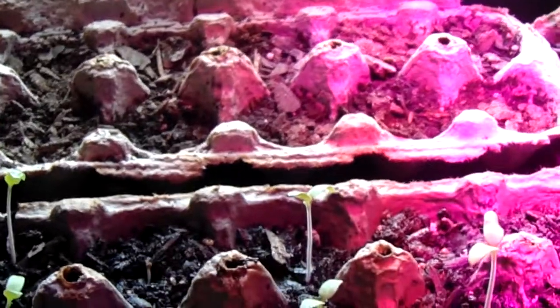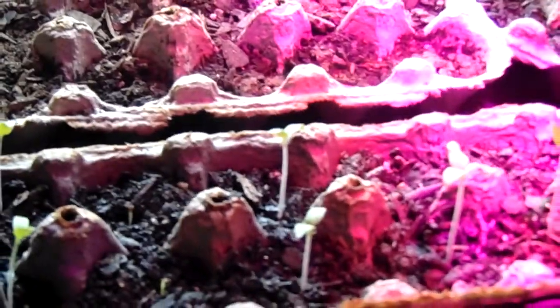In the back I've got peppers from the garden — there's bell peppers from 2014, I think, or 2016, two years ago — and nothing's growing out of there for some reason.